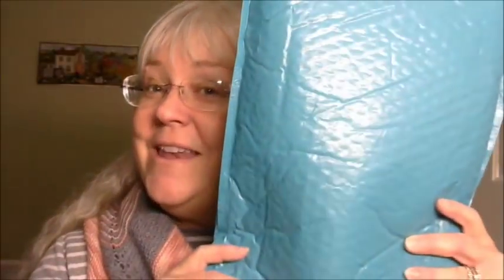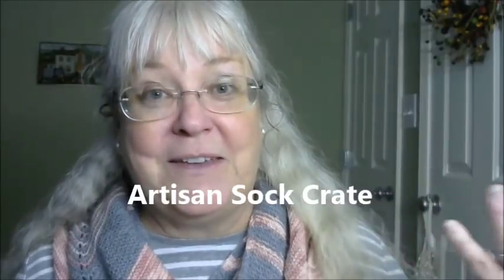Hi everybody, welcome to Katrina's Creations. This is a midweek short video because I have not one but two KnitCrate boxes to open. I normally get the membership subscription that comes once a month, but KnitCrate contacted me and asked if I'd be interested in receiving a free subscription to a different box for three months. They sent me the sock crate box, so I'm going to be opening both of these.